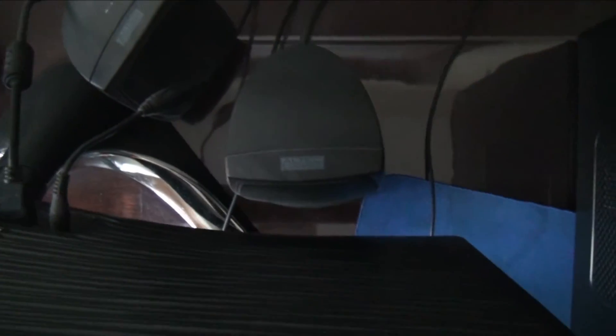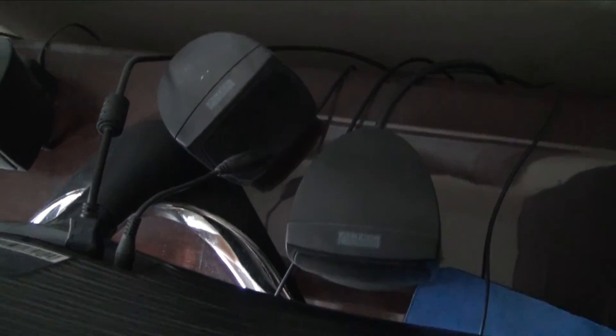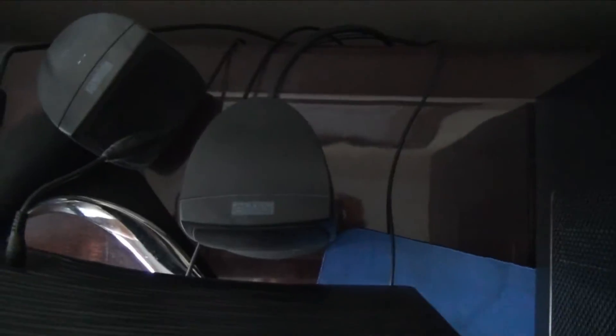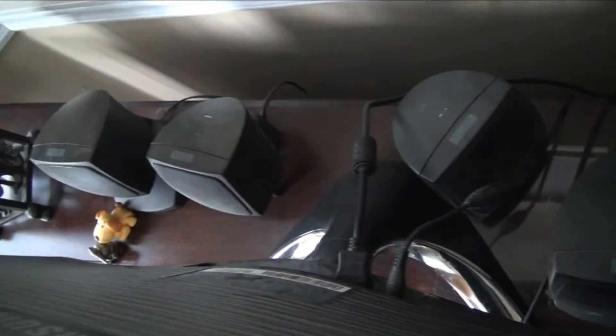And we've got some speakers — these are honestly the best speakers in the entire world. I don't know how old they are, but they're at least 25 years old. They are so good it's unbelievable. They're Altec Lansing PC speakers and they've never broken — absolutely fantastic.